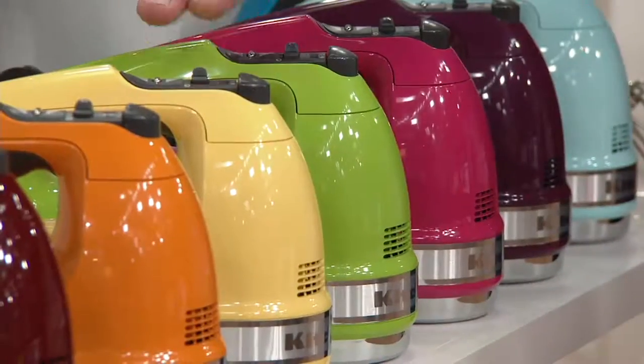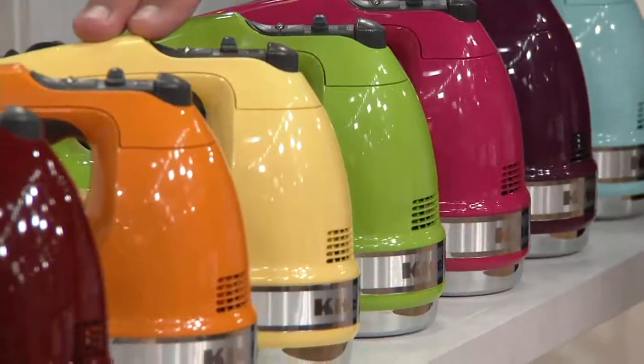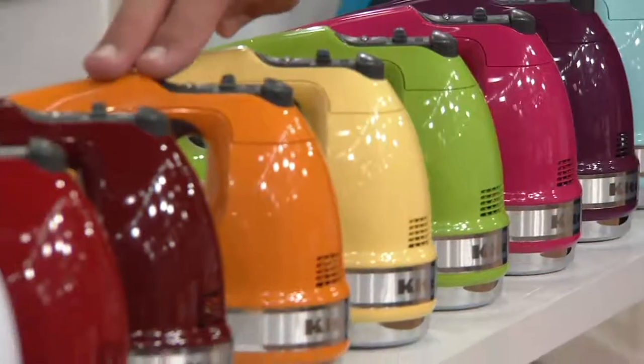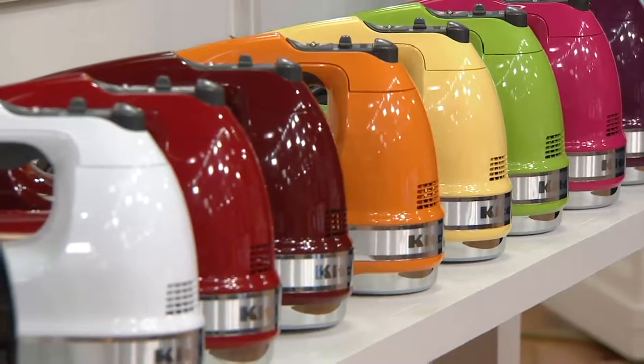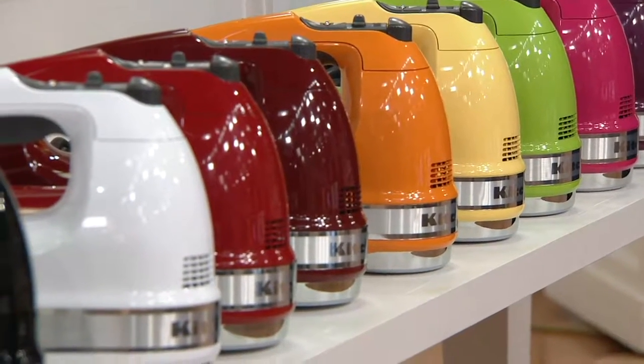This is Green Apple. I have Majestic Yellow. This is Tangerine. This is Gloss Cinnamon — the number one most popular KitchenAid color on QVC, beautiful, bar none.